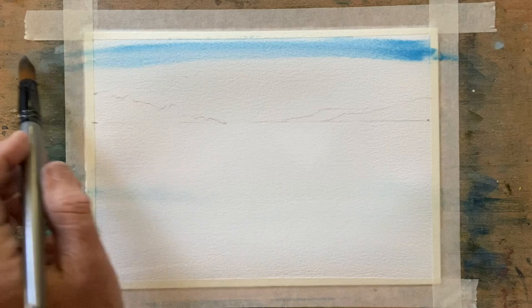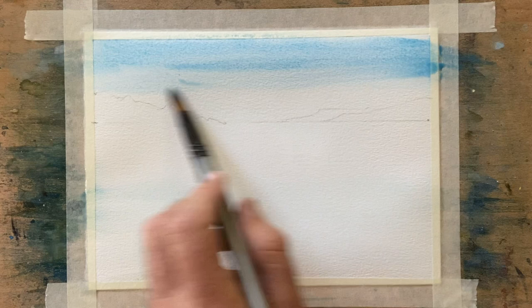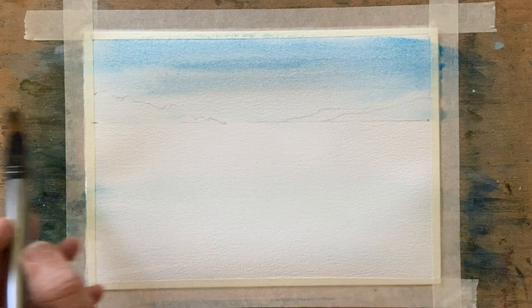So that's fairly wet there. That's a little bit better. Now with the cerulean blue — a mixture of cerulean blue onto the wet paper. That'll do.